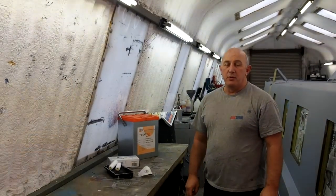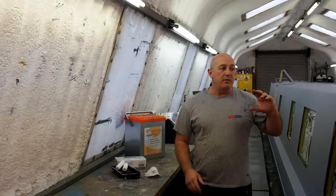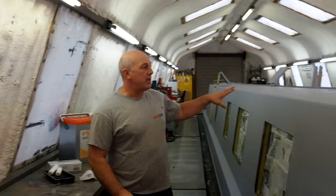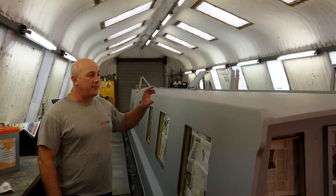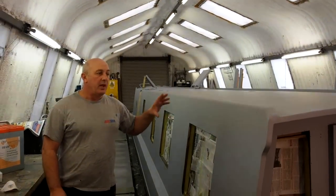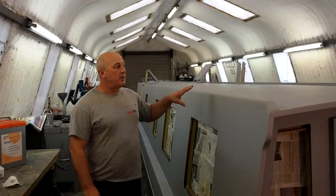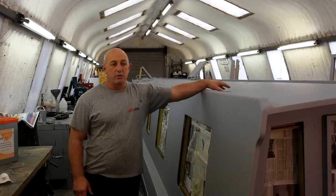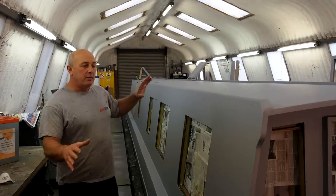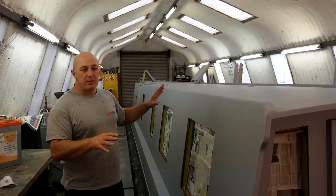Here we are on part four of Painter Narrowboat. This boat now, you've seen the process in part three, it's in its full primer stage. It's had four coats of primer and we're now moving on to the next stage which will be undercoating, and also looking at what products we're going to start thinking about putting on the roofs and decks, and a little bit of thought as to where colours are going to be.